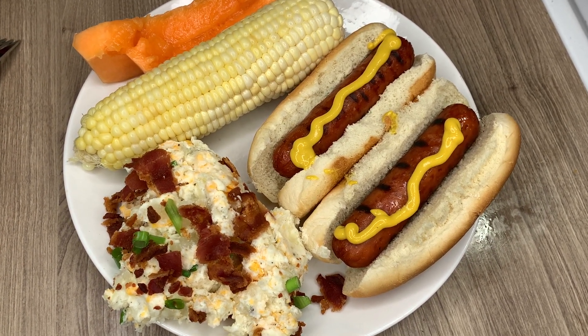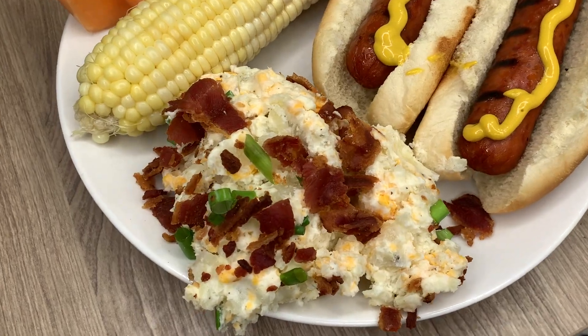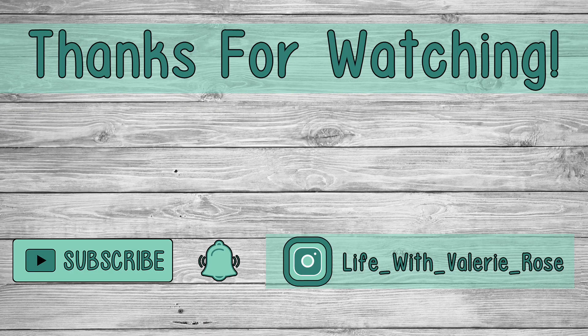That potato salad is so, so good — really loving the loaded part with the cheese and bacon. Bacon makes everything better, and so does cheese! Thanks so much for watching, friends. Don't forget to hit that subscribe button and the little bell so you don't miss out on any future What's for Dinner videos. I hope you all are having a great day!